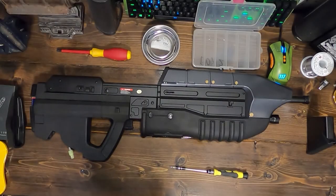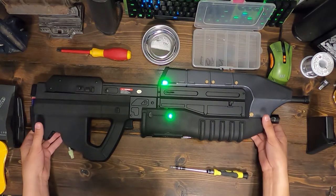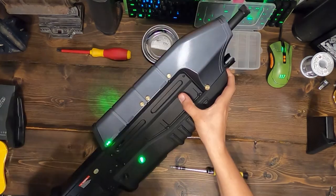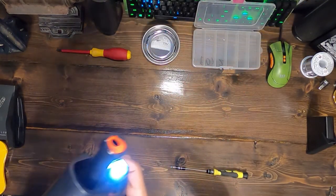Here we have the Snow Wolf Chrono Blaster, or CB88. Starting off, I'll press the button on the in-game ejection port for powering the electronics, our counter, counter side lights, and hand grip lights. On the side of the rifle is a toggle switch for the front light, powered by one AAA battery.